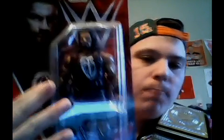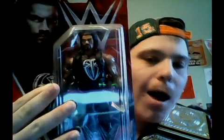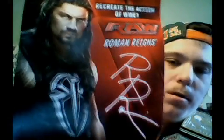Happy Easter to all my YouTube subscribers! Today we are going to be unboxing this Roman Reigns figure that I got at WWE Monday Night Raw. I think it's the series 66, so here we go.